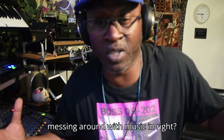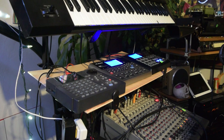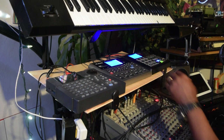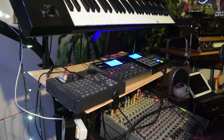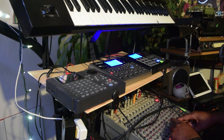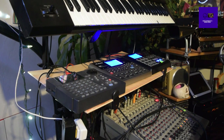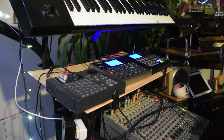Just messing around with music here. All right, y'all gonna have to excuse me for that one. Just trying to get it grooving right here today.